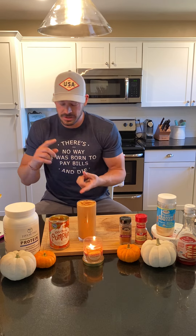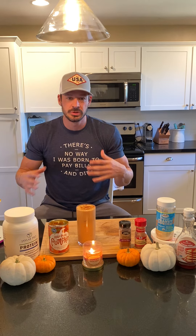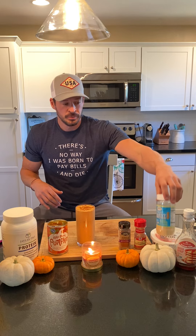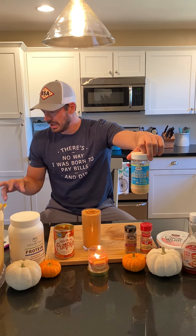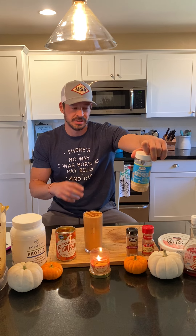Once that is done, you're going to go with one of those Justin's Maple Almond Butter packets — we don't have them laying around the house because we eat them almost instantly. Or you can go with the powdered peanut butter, and we're going to go with two tablespoons of this. If you're going more macro-friendly or a little lower on the calories, this is the option to go.